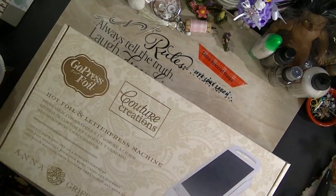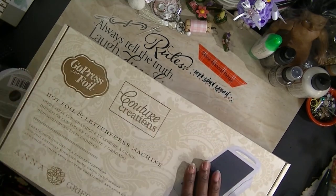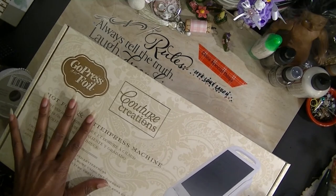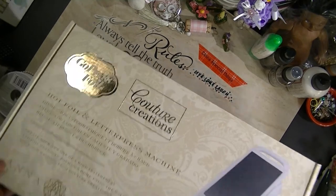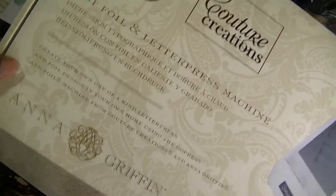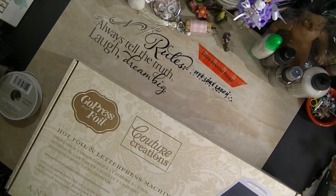I have a Mink, so it does a technique, but not this one. So I'm going to give this a try and I'll come back and let you all know what I think about this. I think I'm going to like it. Go Press and Foil, Anna Griffith — I'll come back and tell you my results of doing this.